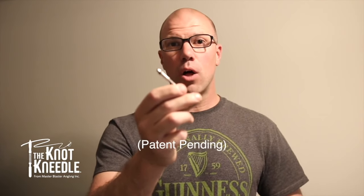Hi, I'm Nate Wills from Master Blaster Angling. I invented this knot tying device called the knot needle. It's a really simple device that will help you tie fishing knots with ease. You will cut down your knot tying time in half or even more than that with a little bit of practice.